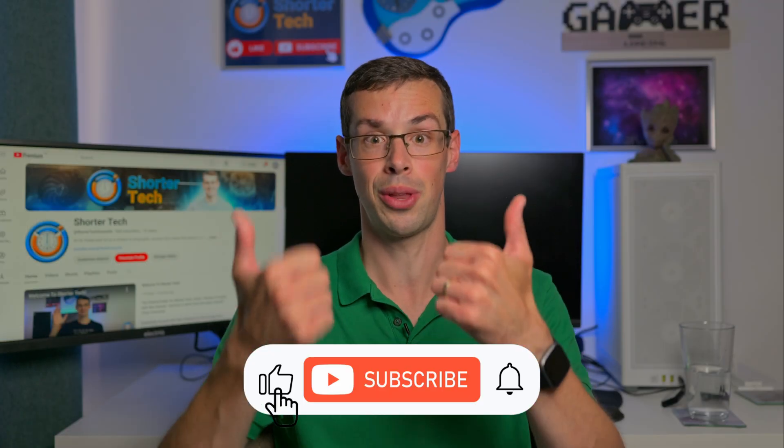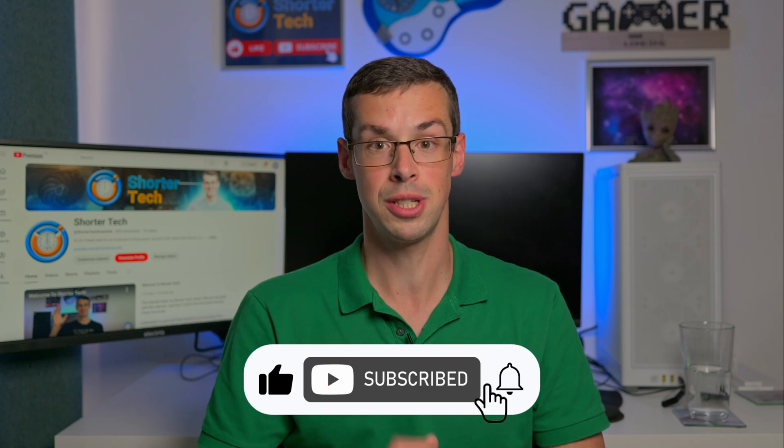If you've got any further questions, please drop me a comment. If you enjoyed this video, please click the thumbs up button and subscribe to see more short videos like this. Thanks for watching.